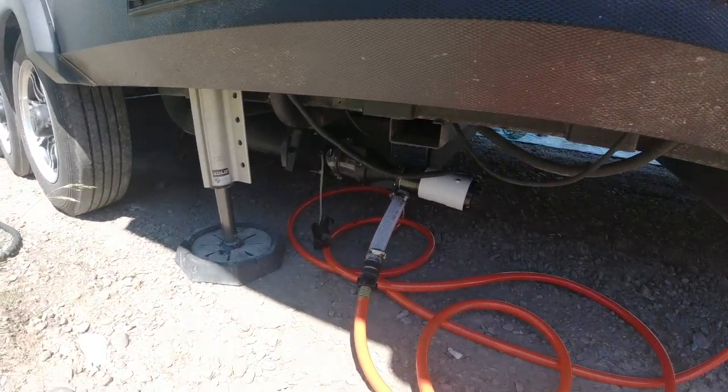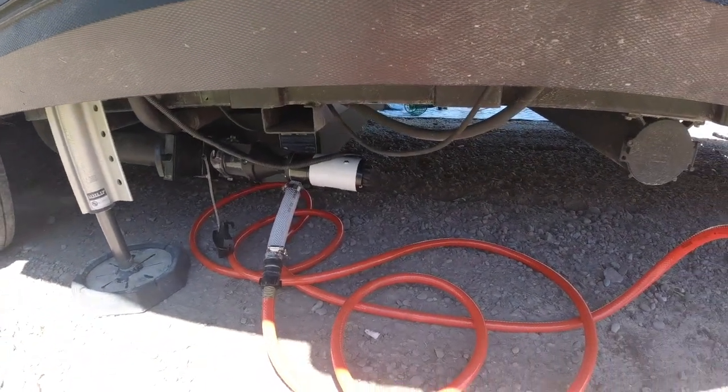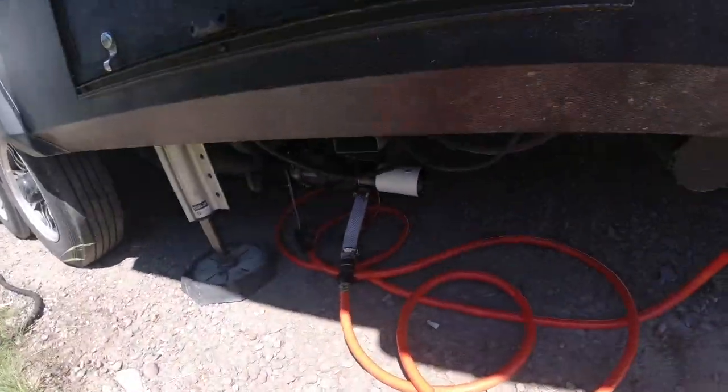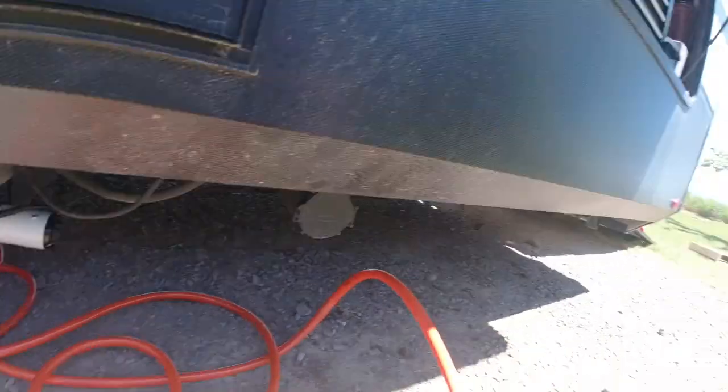As you can see, we now have the macerator underneath the rig with the hose sticking out. The hose goes right into the waste dump — much easier, much cleaner. Now we don't have to put that ugly bucket over it. Simple upgrade.